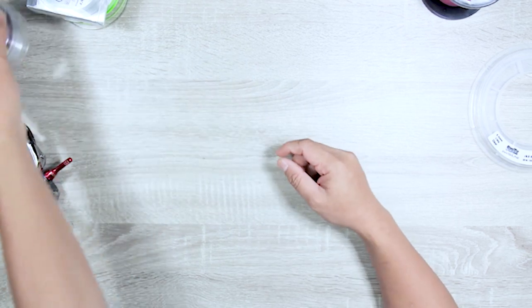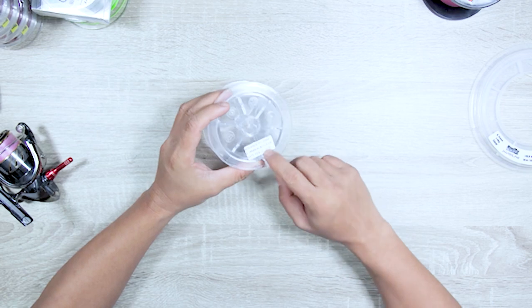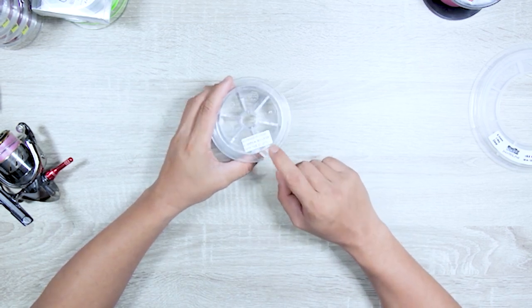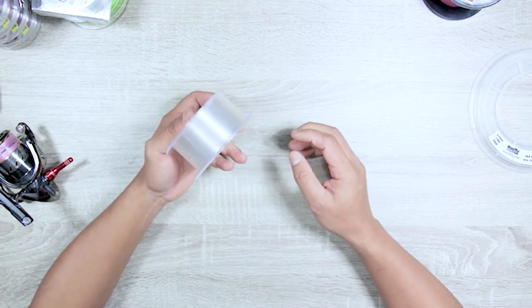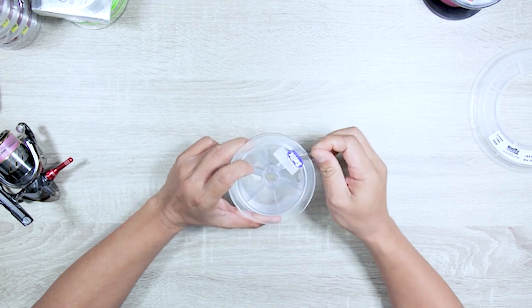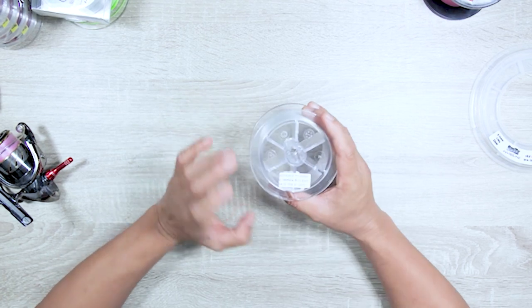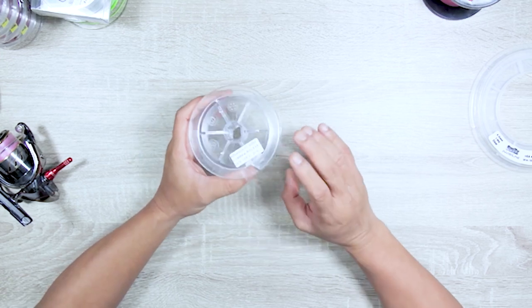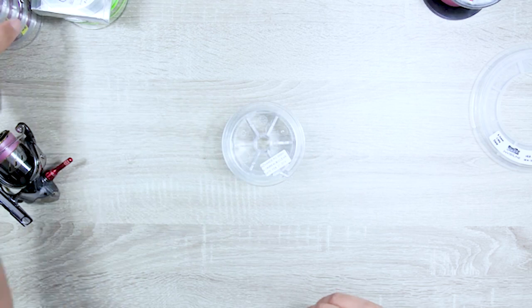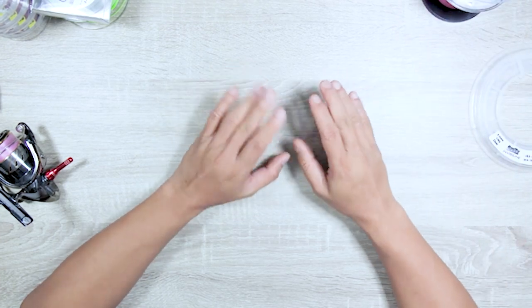This is a prototype spool from Suffix — 4lb test, clear, 300 meters — advanced fluorocarbon, practically the best fluorocarbon you can get right now, and it's castable. It's quite thin for a 4lb line. If fishing is really tough but there are bigger fish around that might give me trouble on this thin line, this is what I go with.